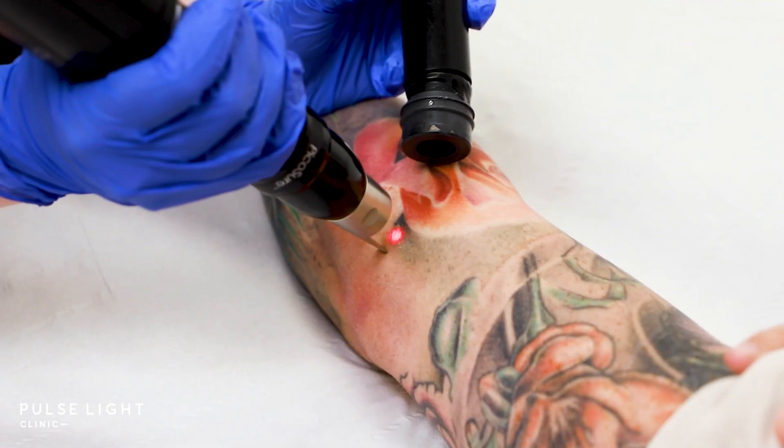Hi, I'm Stella, one of the senior consultants here at Pulse Light Clinic. Today we're going to be talking about Pico lasers and how they affect colour tattoos.